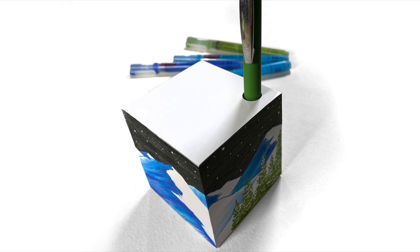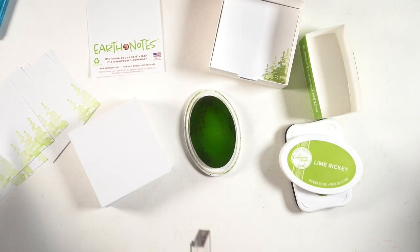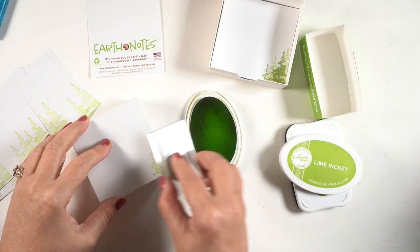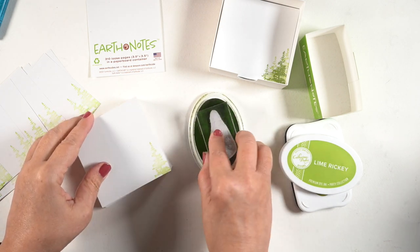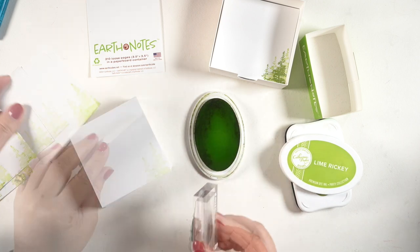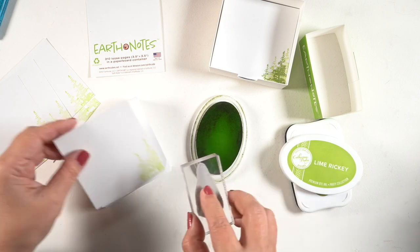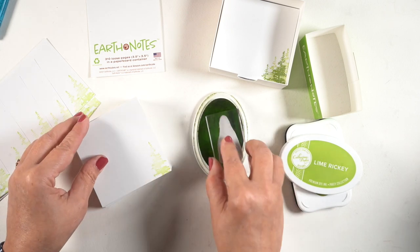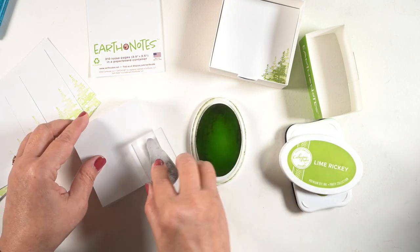I'm not going to say who any of these are for, so in case they're watching, they won't find out until they receive and open their gift. The nice thing about these is you could just tie a ribbon around them and they're so pretty they wouldn't even need wrapping, although they do come in boxes so I have some boxes to put some of them in.